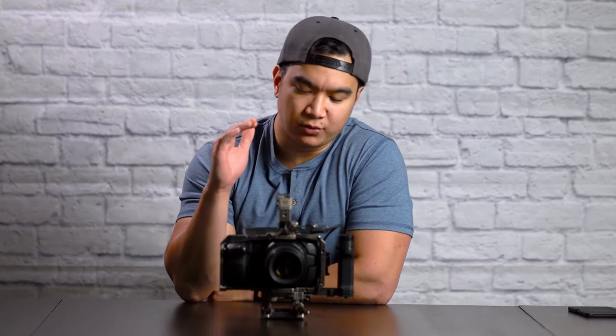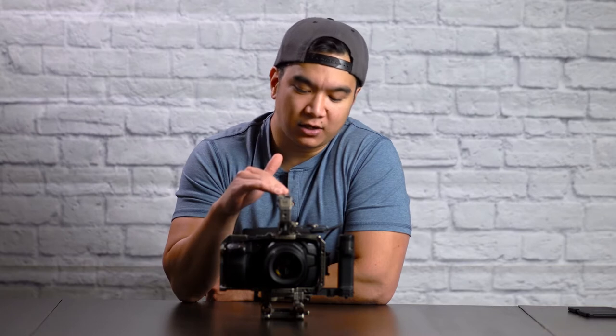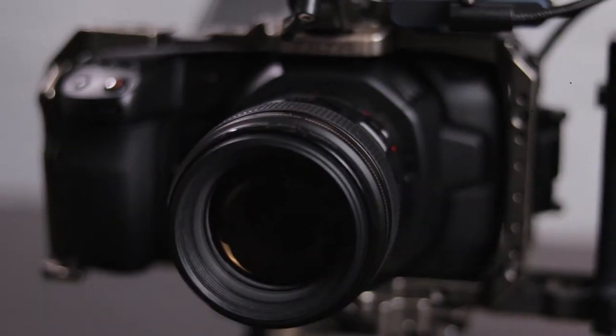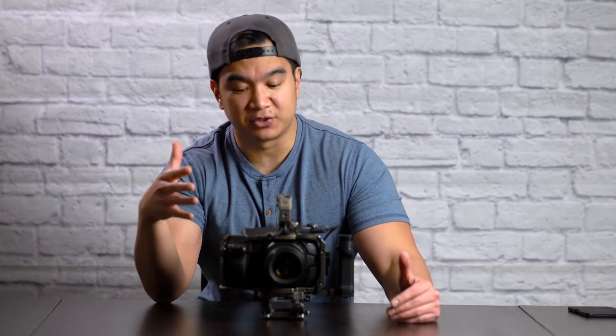Hey, what's going on guys, Kevin Mendoza here back at it again with another video. In today's video I will be reviewing my new cage for the Blackmagic Pocket Cinema Camera 4K, and that is none other than the TILTA Advanced Cage. I will quickly go over all the parts that make up this build, explain some features I especially like, and tell you exactly why I bought this cage specifically.